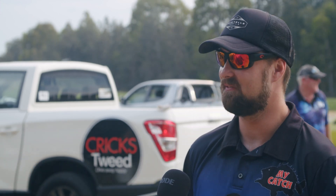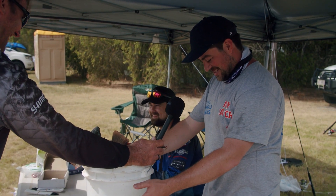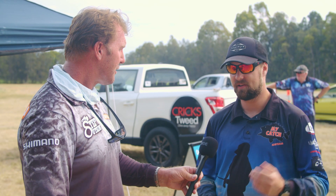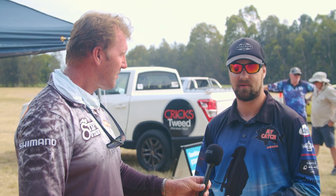We walked around today and saw pretty much everyone using every method — corn, bread, worms, soft plastics, hard-body lures. I find worms probably work the best — unweighted — but bread is pretty good as well. The leading catch weighed in at 11.998, then 16. If people want to check it out, just log on to Facebook and search My Catch Australia, or go to mycatchaustralia.com.au — there are pictures and details up there. We plan to run this event probably early next year, around March or April, so if everyone can get on board, that'd be fantastic. It's a great cause.